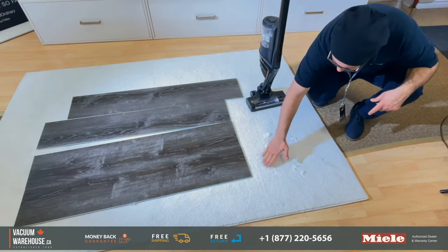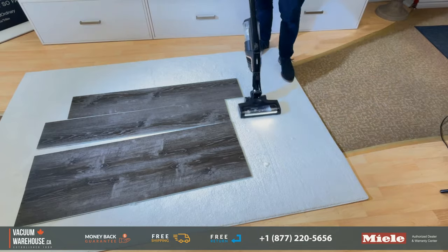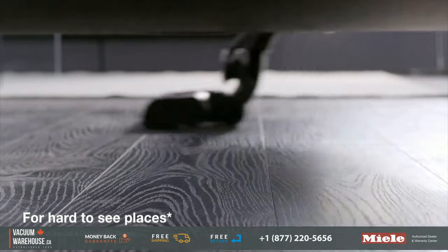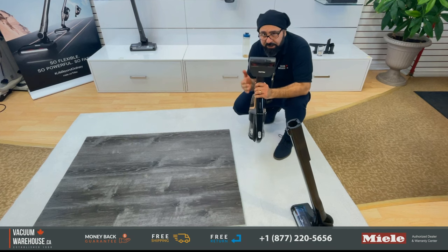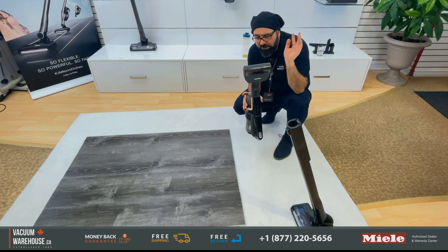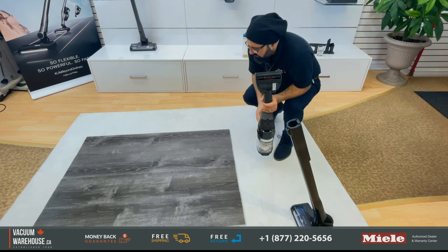Pet hair — this is a hand electric brush, meaning it's best used with the handle and not at the end of the stick, because it's not really supposed to go on floors. This is for above surfaces, especially if you have pet hair on couches, upholstery, and beds, or if you have carpeted stairs, or if you want to use it for car seats — anything like that.